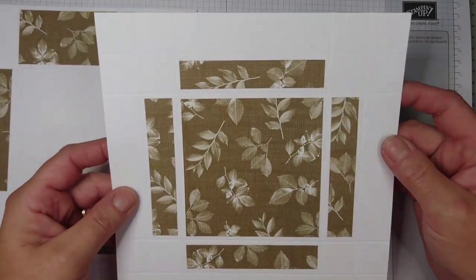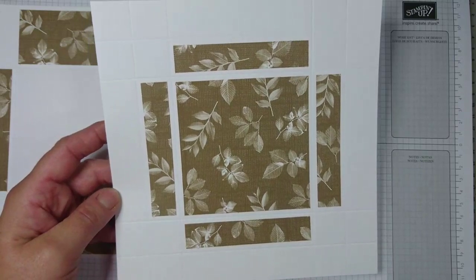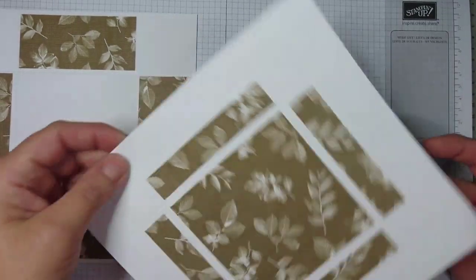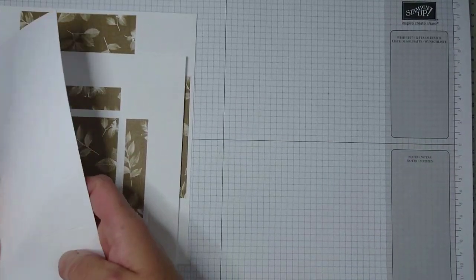For your lid, which is the eight and one-sixteenth inch square piece of cardstock, you're going to score at one inch and two inches on every side — one and two, one and two, one and two, and one and two — and this gives you the lid shape.